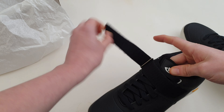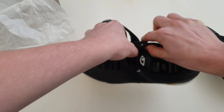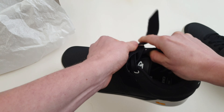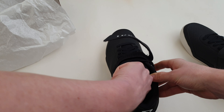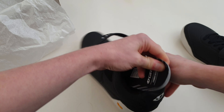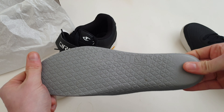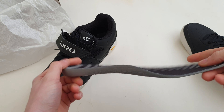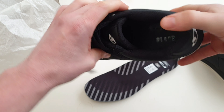Opening this up to show what the insole looks like — you've got your laces here and the insole is pretty decent. It's a nice pattern on it. It's not the thickest one in the world; you can obviously run extra ones if you want a bit more cushioning. It seals in quite nicely.